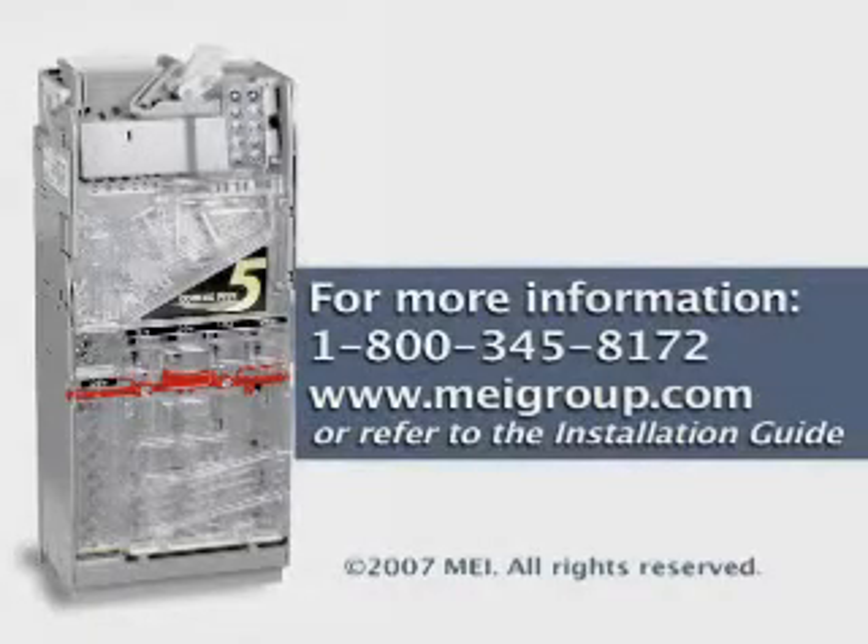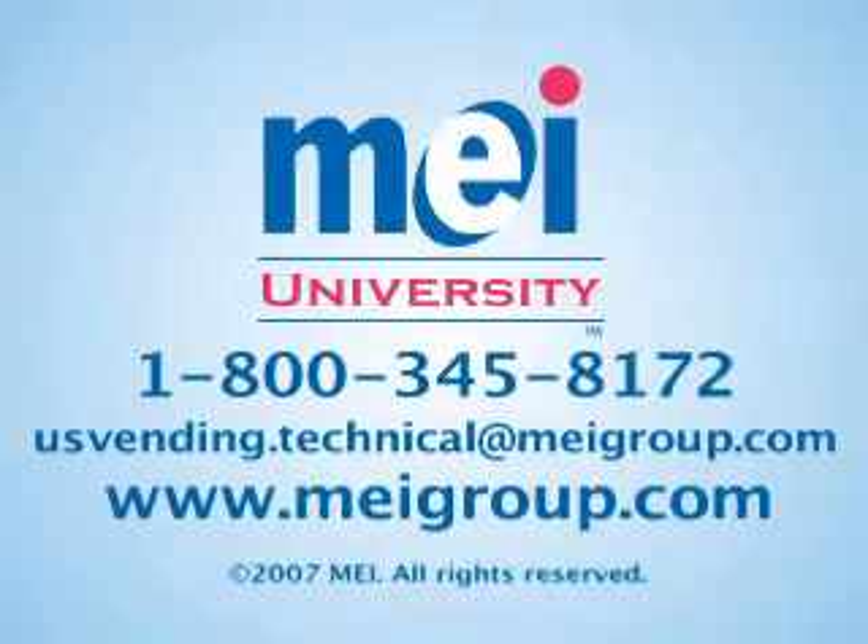This concludes preventive maintenance training for the CCM5G coin changer. Please direct any questions or feedback to MEI ConLux technical support. Thank you.